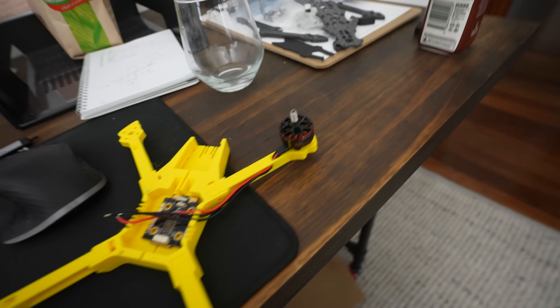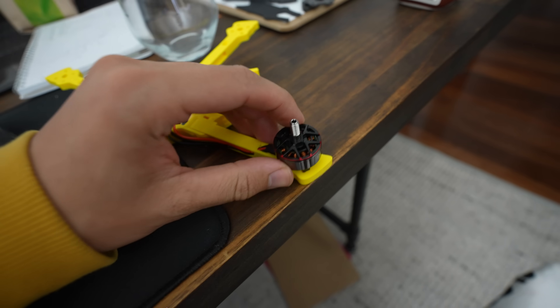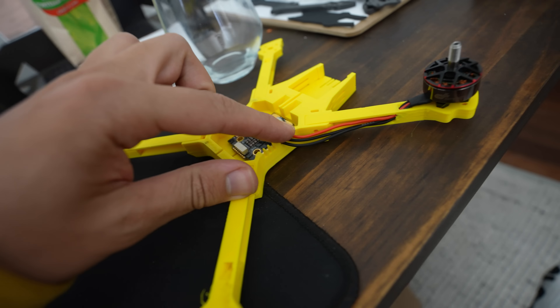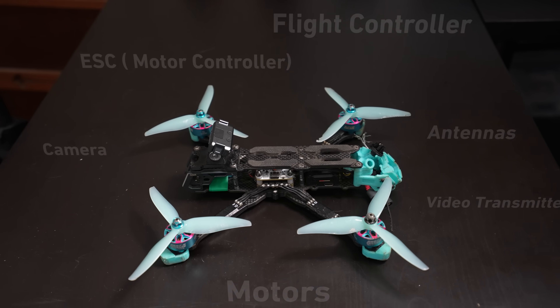With the basic form done, it was time to start looking at the electronics. The strategy was to keep the cables hidden by running them inside the arms, guided by prongs going into the ESC board. I'm pretty happy with how that looks.